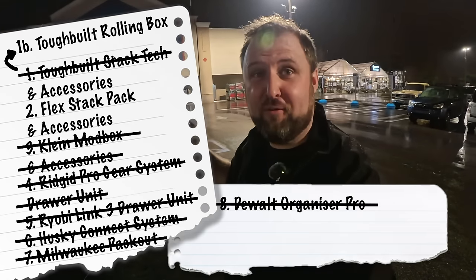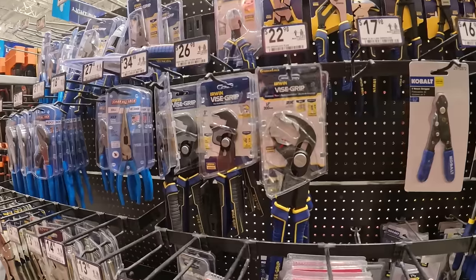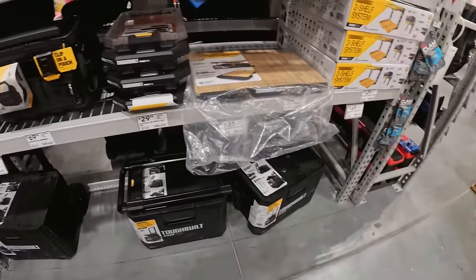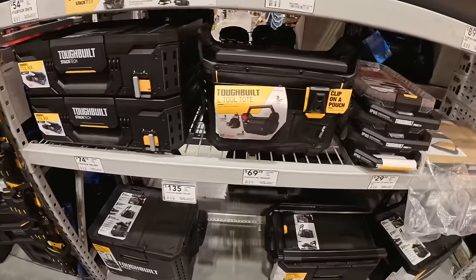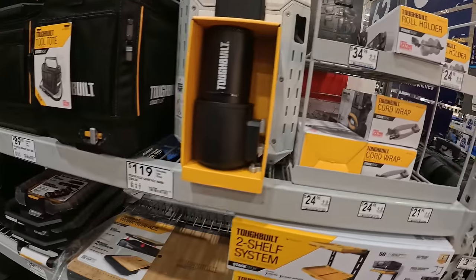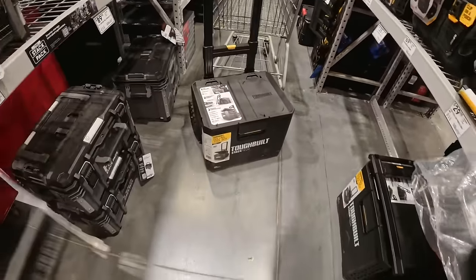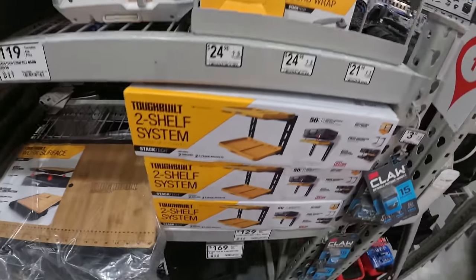I'm at the second Lowe's. Do they have the Toughbuilt system rolling box? Maybe even the Flex Stack. It's raining — best get indoors. And there we go — the Toughbuilt stuff is on the shelf where I can actually see it. The crate is $55, compact toolbox $75, normal toolbox $75, tool tote L, and the tool tote normal. And mainly — this is what we came for — the rolling box. That is the full system. We've also got the work surface, which is pretty cool.